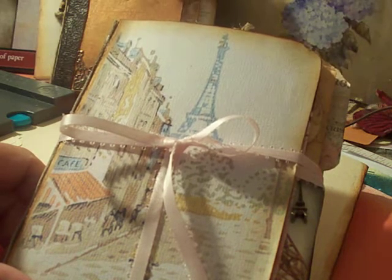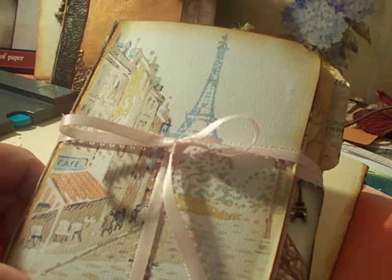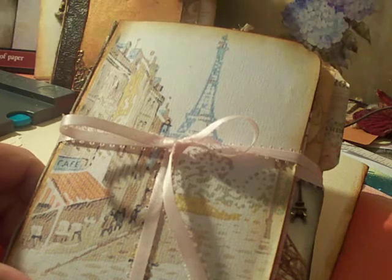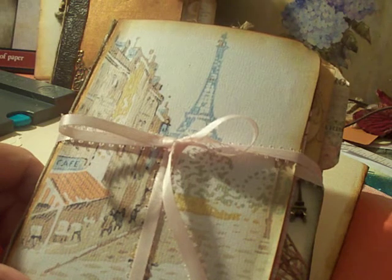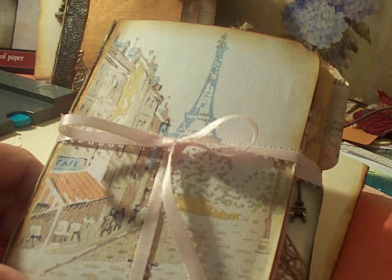I think she has two separate videos, so I will include both of them below. I'll also do the flip-through of my skeleton file folder mini album, because I made a couple of mistakes — I wound up covering some of the pockets' potential pockets and all of that good stuff.